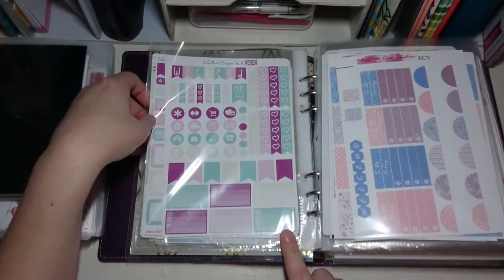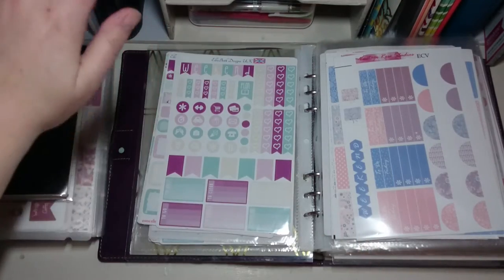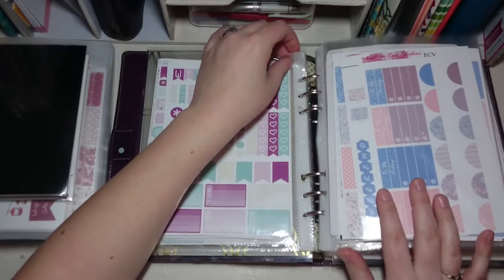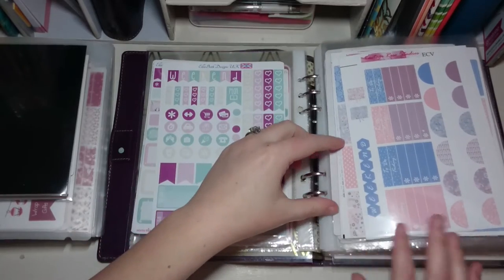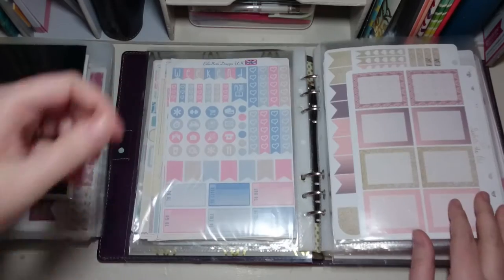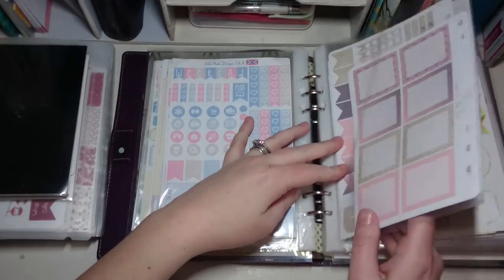I don't love where I put that one because to me it's a bit too purple alongside the different colors — I might move it. These are A5 size plastic wallets; I got 20 for a pound from The Range but you can get them on Amazon or anywhere similar. These are Vintage Rose Studios and then another Ellie Beth Designs kit.